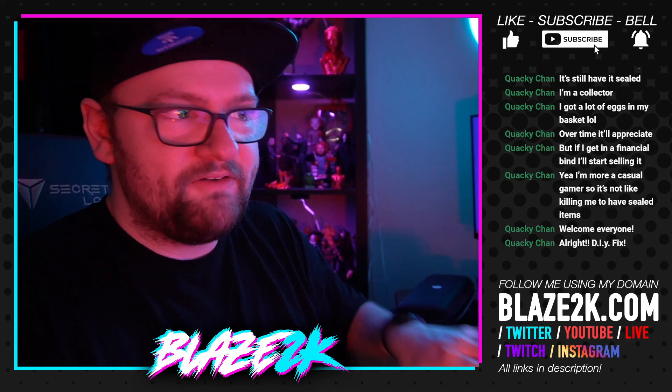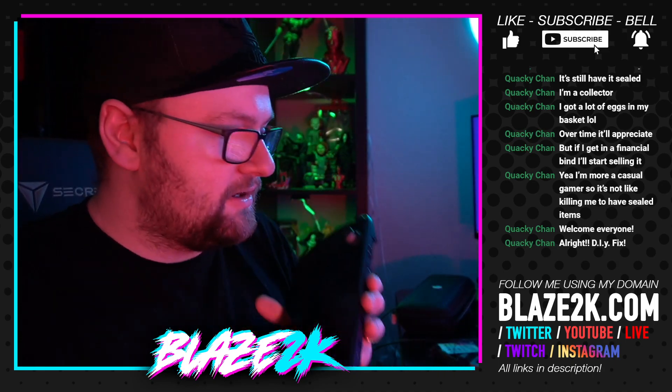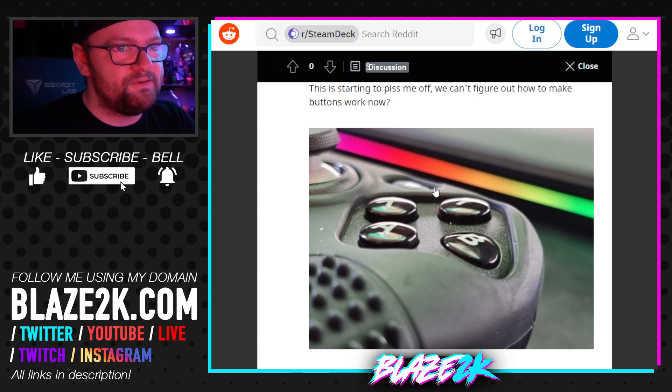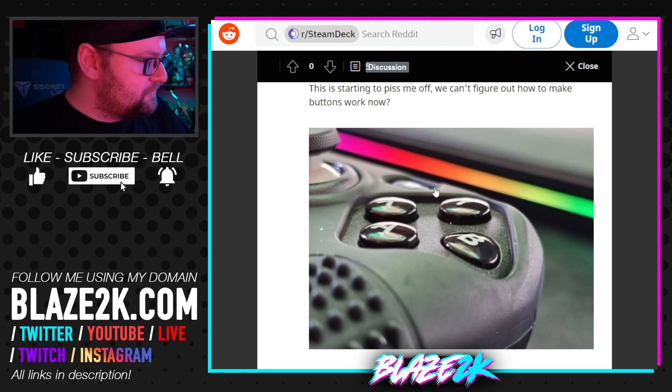Hey, welcome back to another Steam Deck video. We're going to do a little DIY today. If you watched my last video, we talked about the B button being stuck. There's a defect in the shell of the Steam Deck with a little lip on it, and the B button is short enough to go down and catch that lip. If it doesn't get stuck, it scrapes against it and feels really weird — especially in fast games like fighting games or platformers.